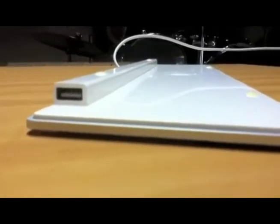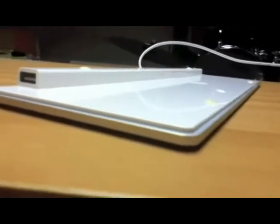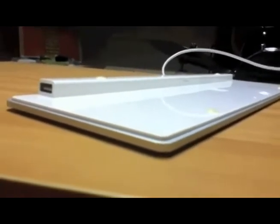This keyboard is incredibly thin, and the USB port is actually the thickest component on it. The USB ports act like a stand for the keyboard, allowing for ergonomics.